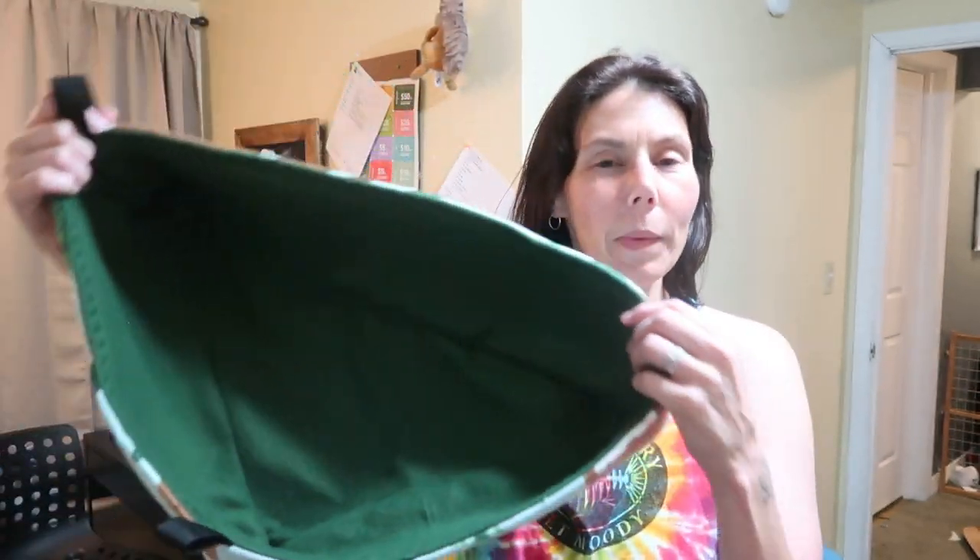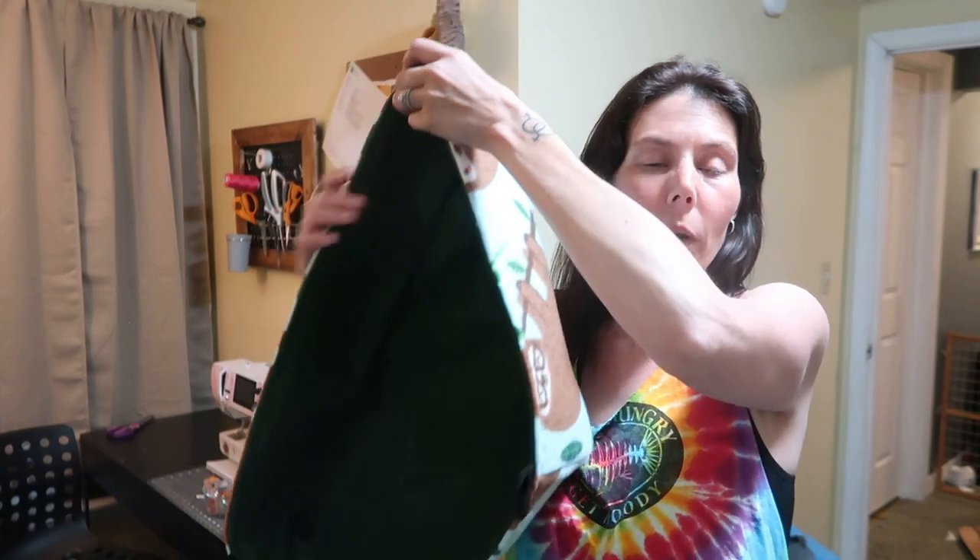Hey you guys, welcome back to my channel. In today's video we're going to be doing a tutorial — it's going to be a corner toy box or a corner hammock for your ferret or pet cage. This is ferret size, so that's a pretty big one — you can make them smaller. I have a very large custom order I'm working on currently, and some of the items requested are things I don't have on my Etsy shop or tutorials for on my YouTube channel. So I thought it would be a great idea to do the tutorials while I fulfill the order. There will be a couple more tutorials coming up in the next few weeks, and without further ado I'm going to jump into the video.